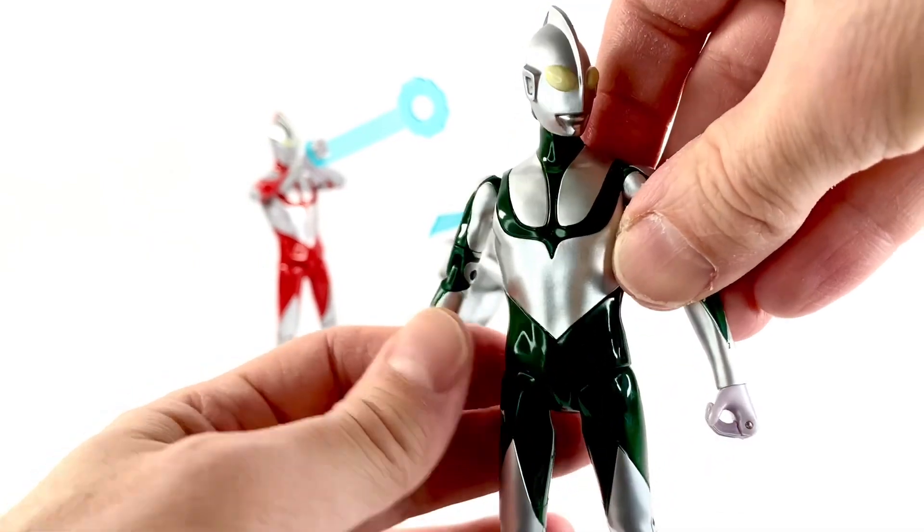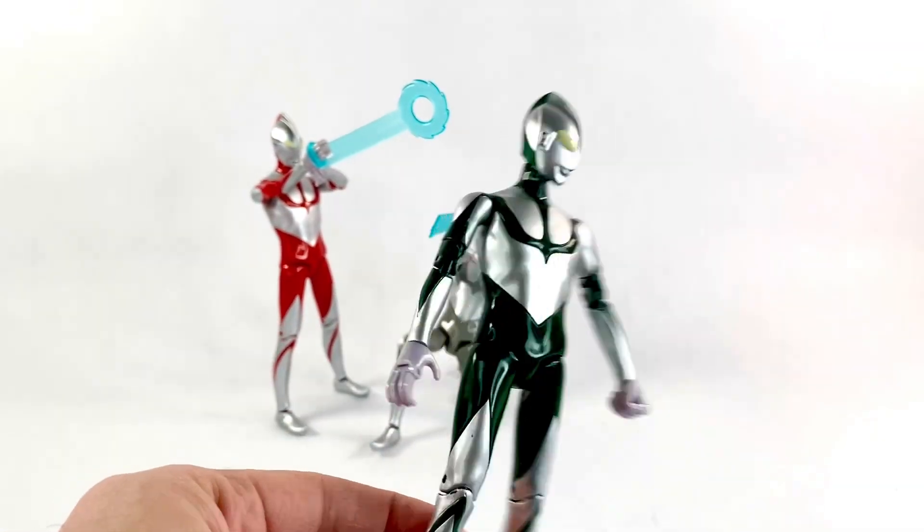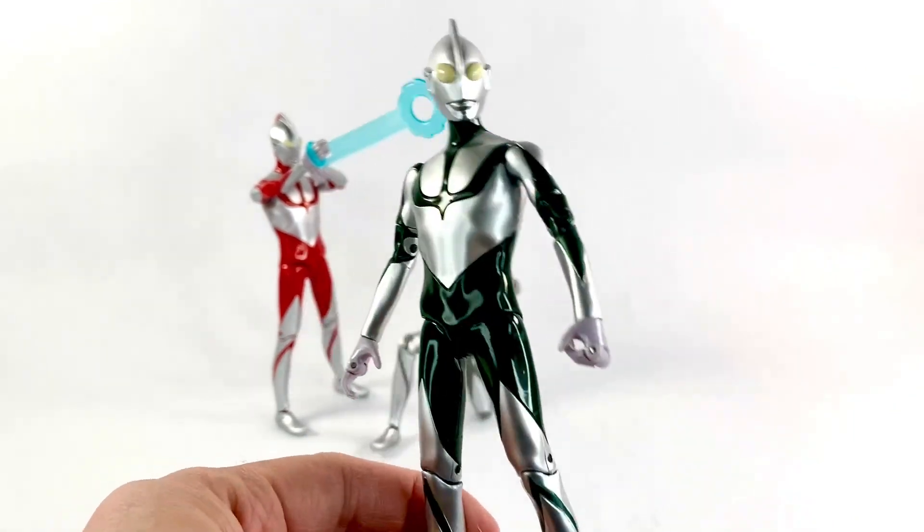They all have the same articulation, so we won't look at the rest unless there's something weird or wrong about them, because they're all the same body.